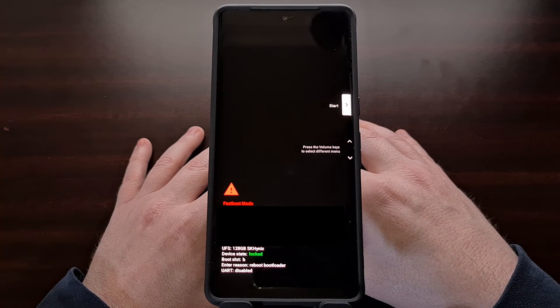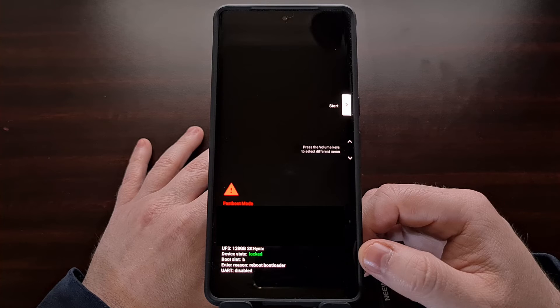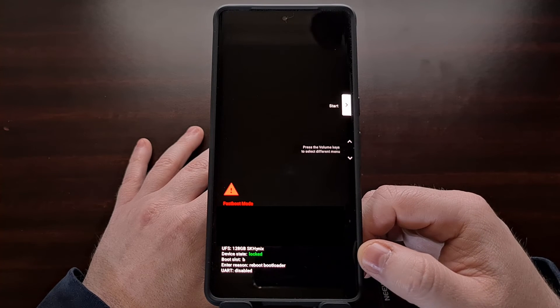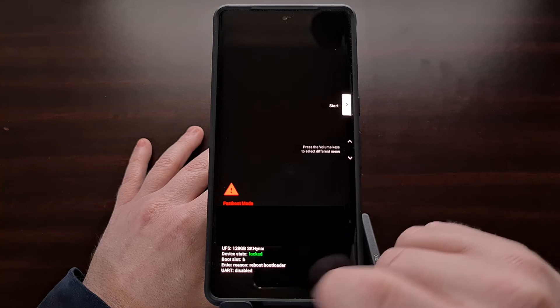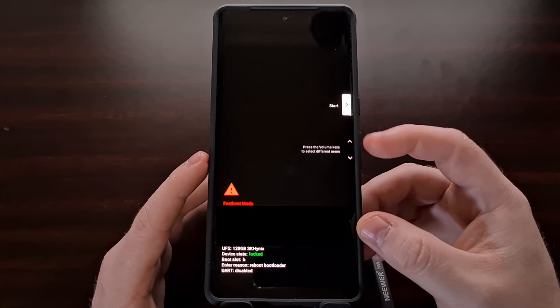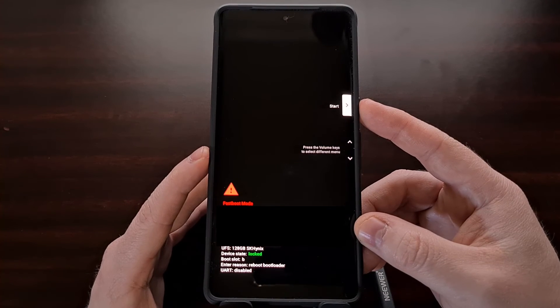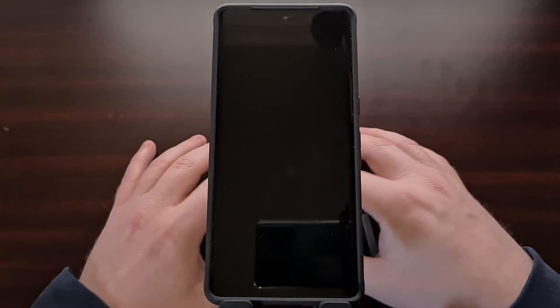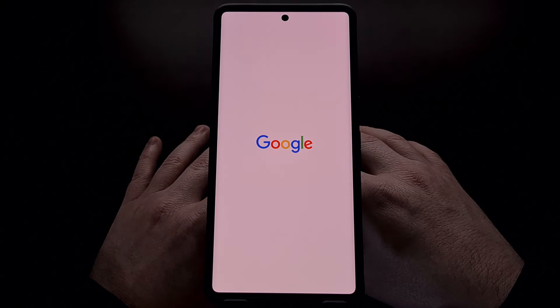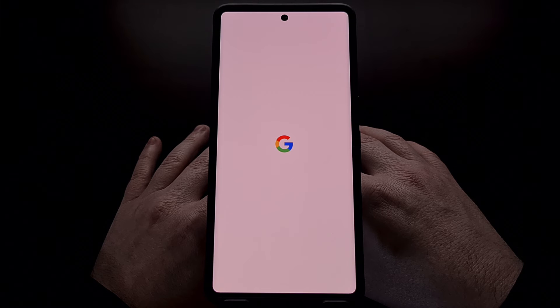It shouldn't take much time at all, and when it's done the smartphone will bring you back to fastboot mode. We can confirm that the bootloader has been locked by the locked message shown at the bottom. From here, use the hardware buttons to make sure that the start option is highlighted, then press the power button to select that option. This will reboot the phone back into Android, and since we have reset the device it will bring us to the Android activation screen.